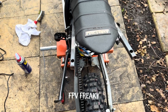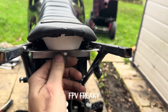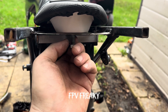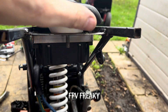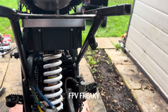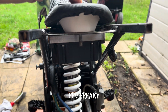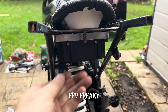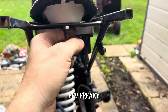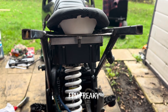Now we have got the seat plate in there — that's all welded in — so I can remove the seat if I needed to get to any components, wiring, etc. It holds nice and firm as well, which is nice. It wasn't bolted in the first place; it didn't have any fixture on it. So yeah, that's good.